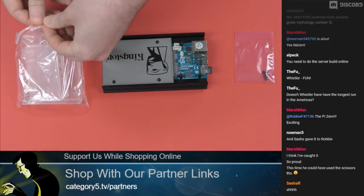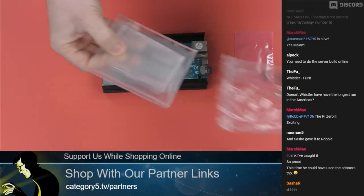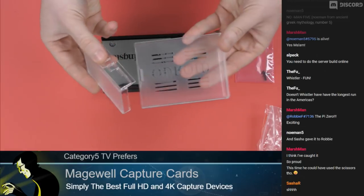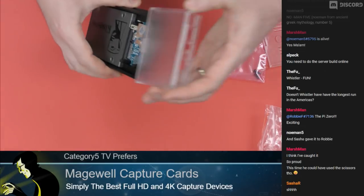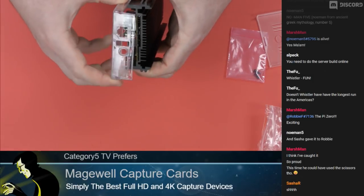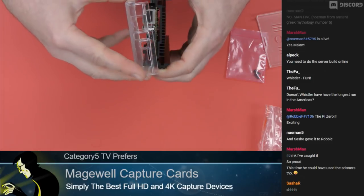The case here — this upper part — is sold separately. It's just the way they've done it, so keep in mind you'll probably want to pick up one of these as well. It's going to just slide right on here — I presume. Of course, I unboxed this with you watching, so you know about as much of it as I do.